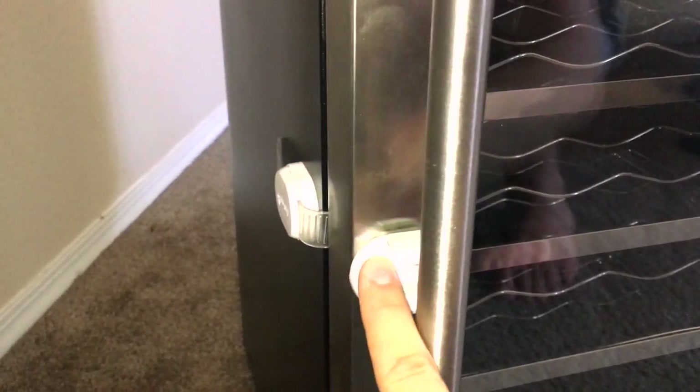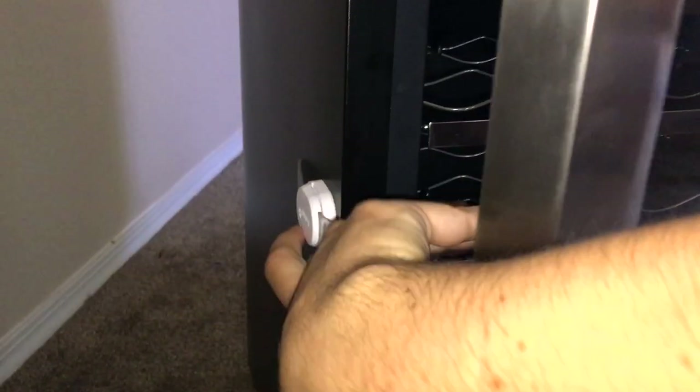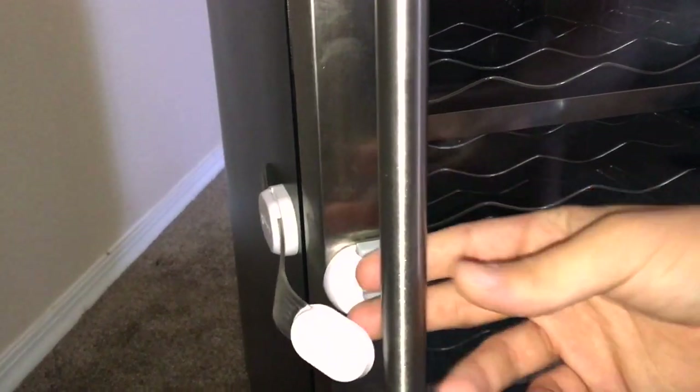There's a little baby latch right here that I'm actually gonna leave on, because my cats — they might try to open this door up or something. I don't know, just leave that on there.